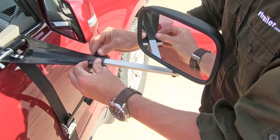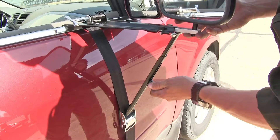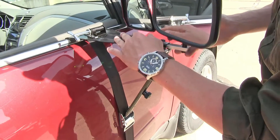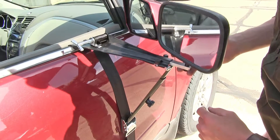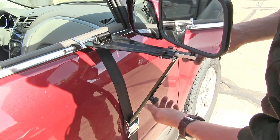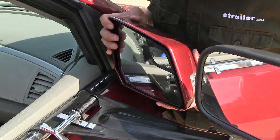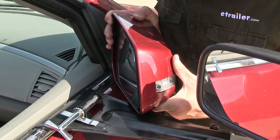Once we've got it set, we just tighten it back down. By loosening up this knob down here, it's going to allow us to adjust the angle of our platform so it doesn't obstruct our factory mirror. It's not going to interfere with the operation of our factory mirror, though we will not be able to rotate our mirror in.